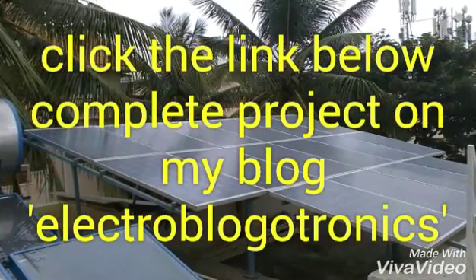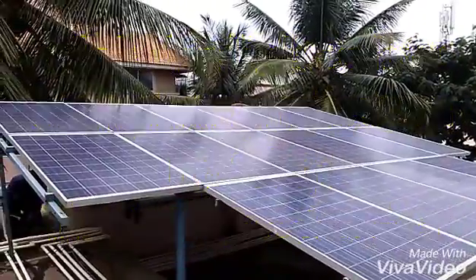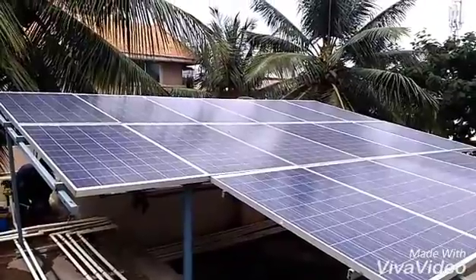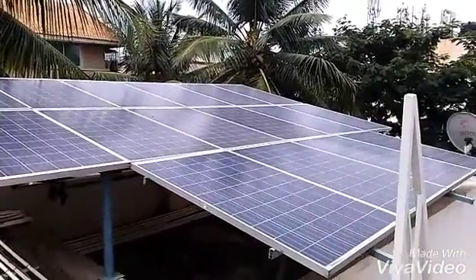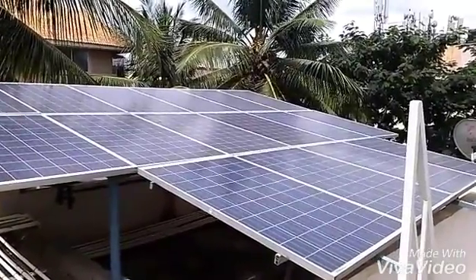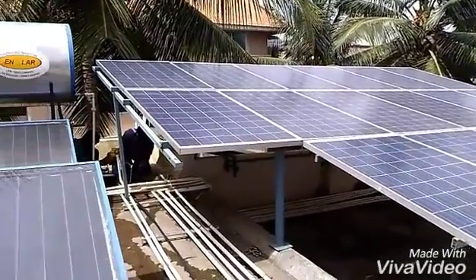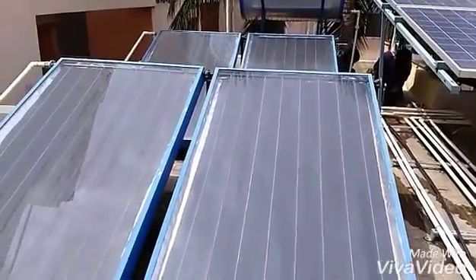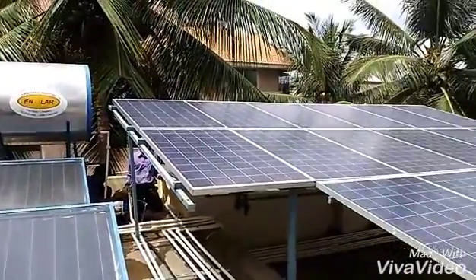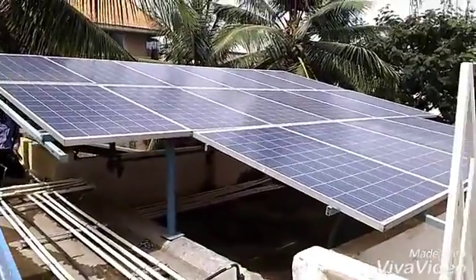Click on the link below for the complete project on my blog Electro Blogger Tronics on Blogspot. Hello guys, this is the 4kW project. Here we have 16 panels of 250 watts each, comprising a 4 kilowatt system. The elevation of the solar panels I have kept is 12.9 degrees, which is according to the latitude of Bangalore. This is the water heating system of our company, and beside that we have installed these solar panels.